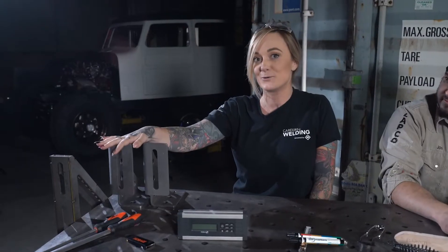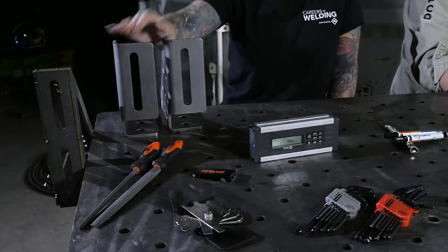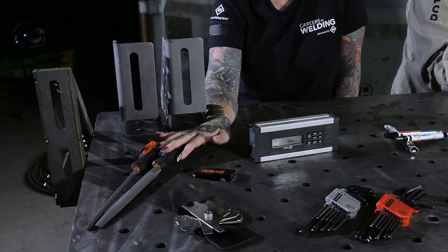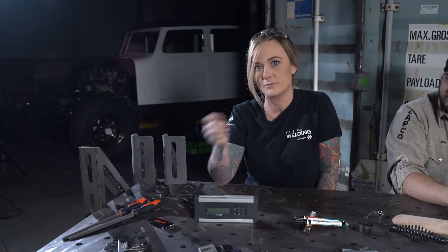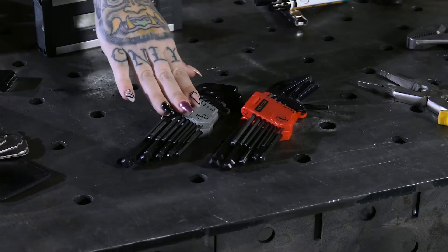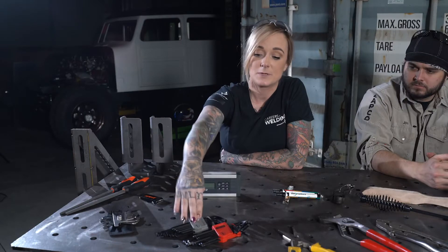You may also want to grab yourself some heavy-duty fabrication squares. These are going to come in handy when you're laying out some larger jobs on heavier steel. And files — you're definitely going to want to get yourself a couple of files. They'll help with deburring and getting off any rough, sharp edges off material that you've just cut.